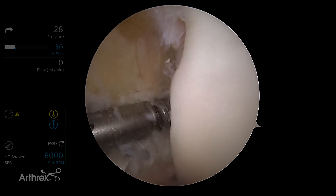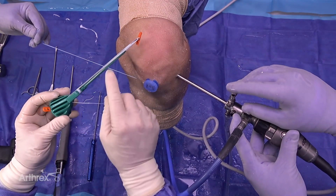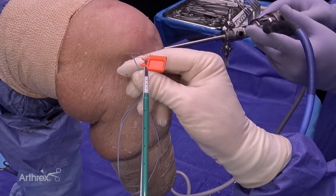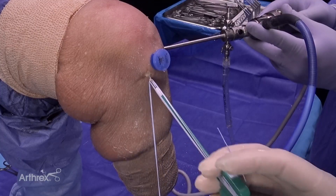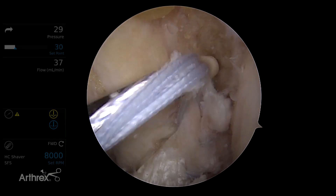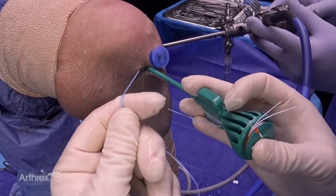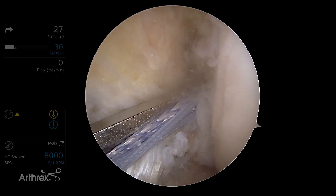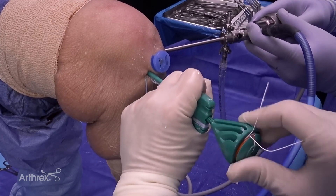Follow that up with the tap. This time we're going to use a preloaded 4.75 biocomposite swivel lock with fiber tape, which we'll use for our internal brace. Load our fiber wires through the eyelet and follow ourselves up. We're going to get the tension out of the system by cinching it up — get the eyelet right up by the mouth of that tunnel, let go of our hand, and anchor it in nicely. If you watch the end of the ligament distally, you'll see it tighten up nicely. Now it's just a matter of deploying our swivel lock.